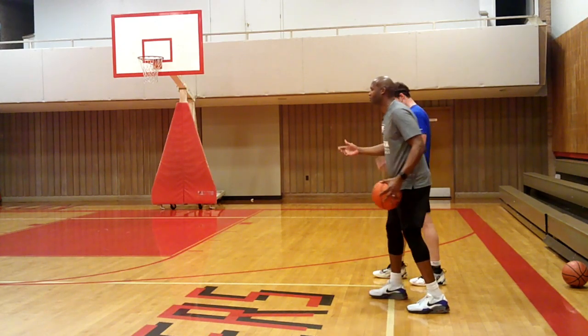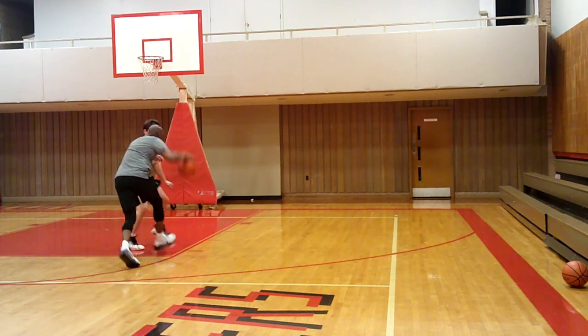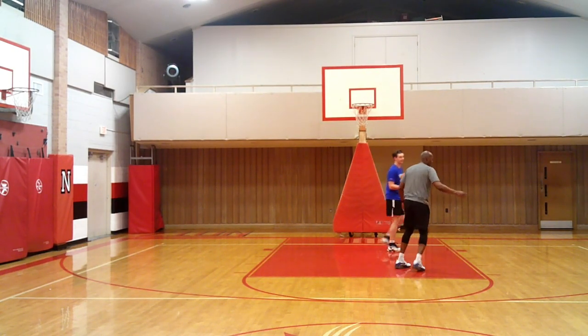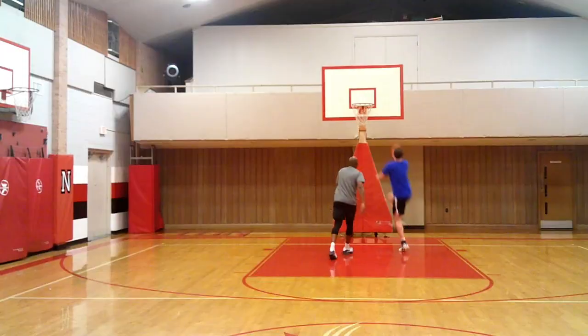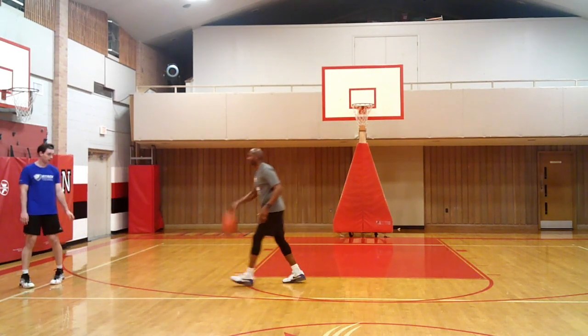When the defender's on your side — especially finishing — you want to finish off two feet. I spin, I've got to keep spinning, and I might spin again for my shot opportunity. Beat him to the left, take off when you're ready. Nice. Now what you do on the right side going left, we go to the left side going right.